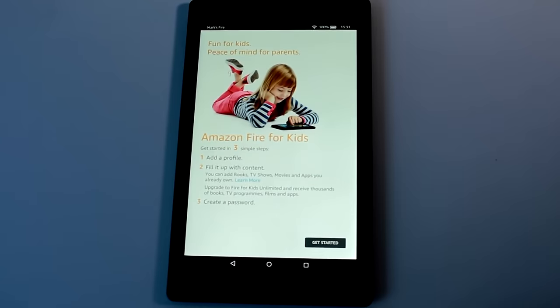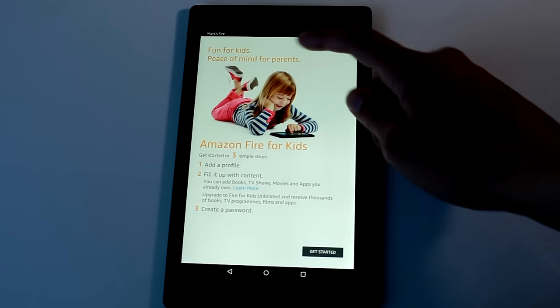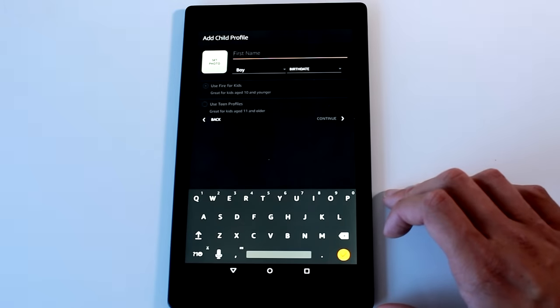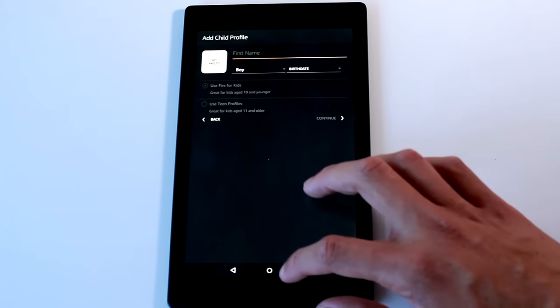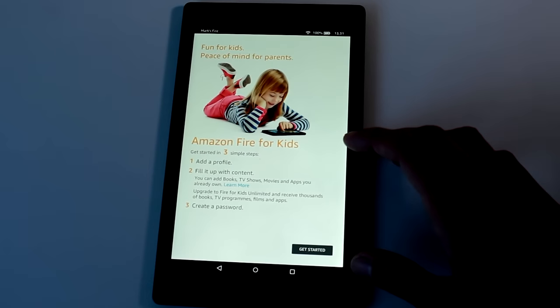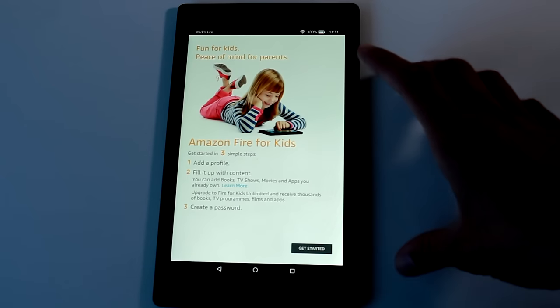Fire for Kids is where you can set profiles for kids to choose which apps, books, and shows can be viewed by them and which are blocked, with further options to prevent in-app purchases, access to the web browser, social media, and a personalized screen name. You can add up to 4 children on the device and add another adult profile to control who has access to content purchased on the tablet.